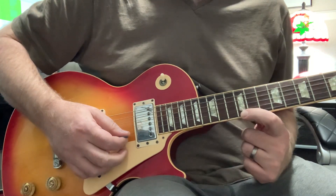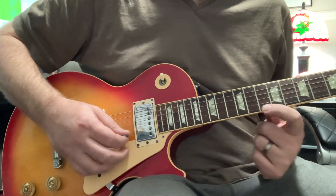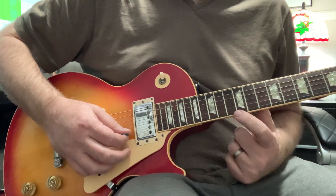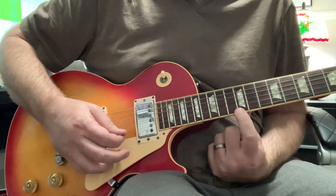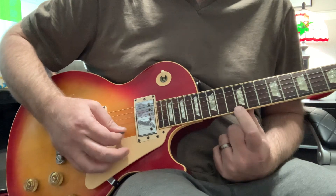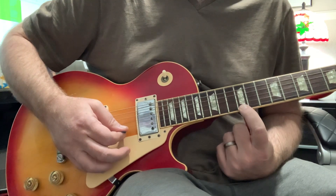To play the next note down, I have to go behind the 11th fret and play that one, and so on. Notice I'm not putting my finger on the fret itself because it doesn't sound as good — it sounds muted when I do it like that. So I put it behind the fret.